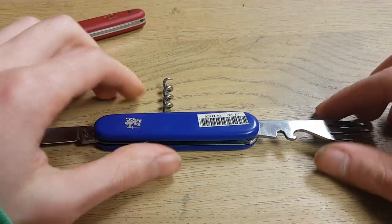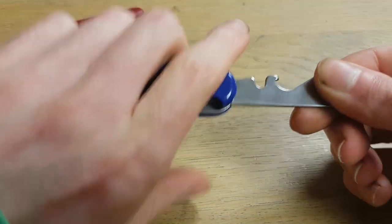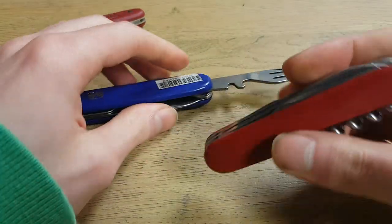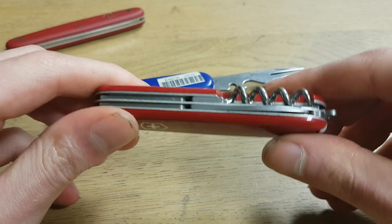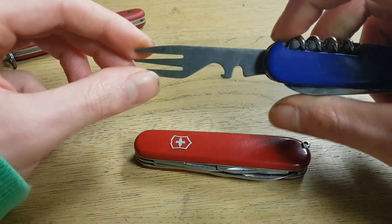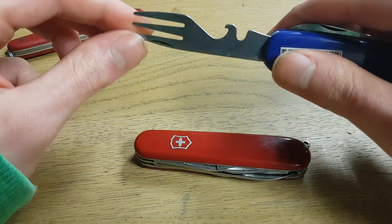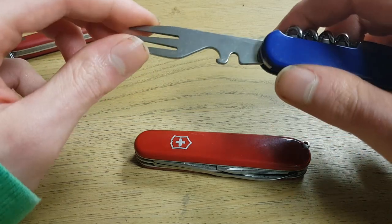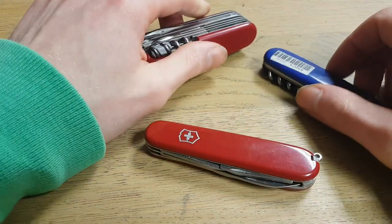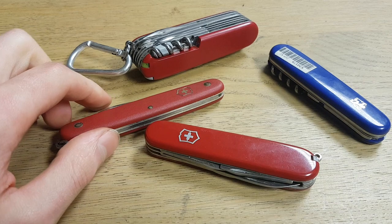If people would be interested in this mod, I may make like ten copies or more to sell, so let me know. I personally would want it — I think it looks pretty cool because nobody has it if you're a Victorinox collector like me. That's it, thanks for watching, have a good day, bye bye.